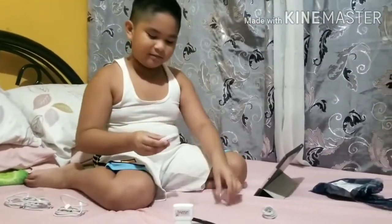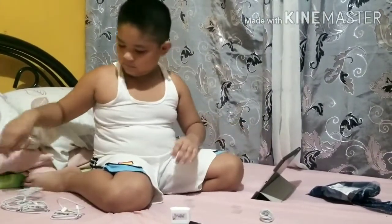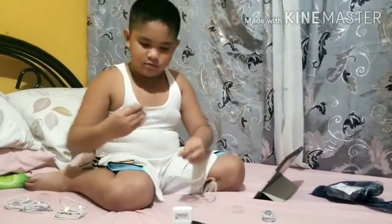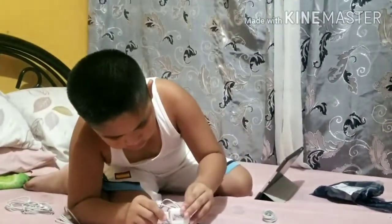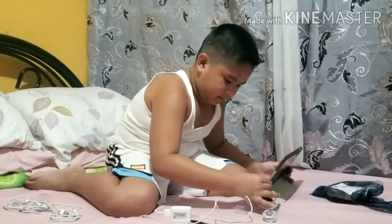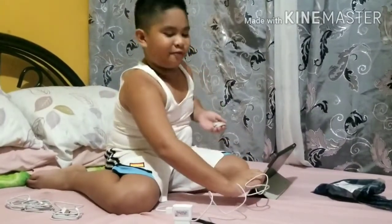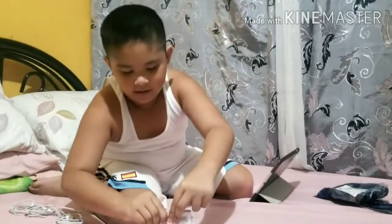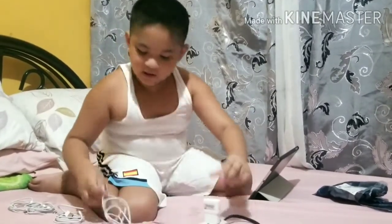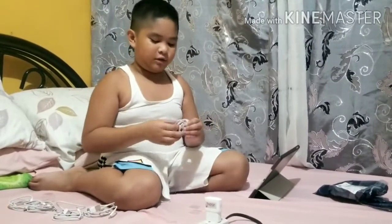How about the third one? I'm gonna try to do it. And... Yes! And our last and final charger! Ladies and gentlemen, does it work or not? We will find out tonight.